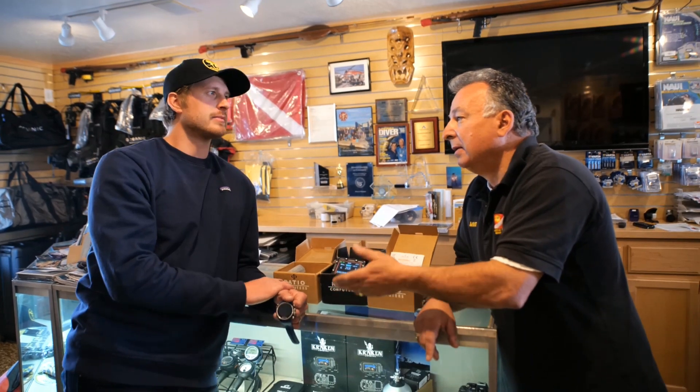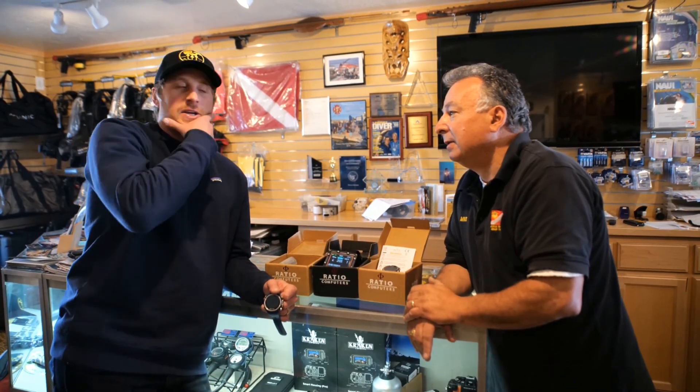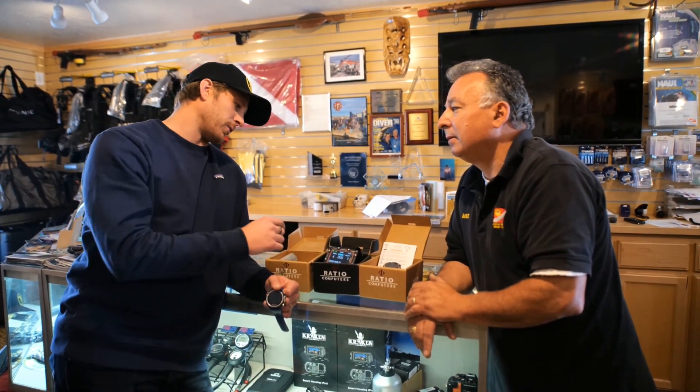So I can use the same computer, pay an update charge, and basically have a new computer? Yeah — you can go from two gas mixes to three. Or if you want to step up two levels and go to the tech plus, you can use up to 10 gas mixes and 10 transmitters.